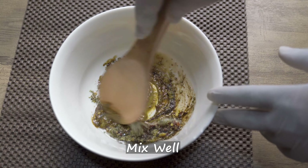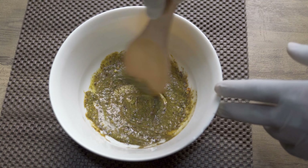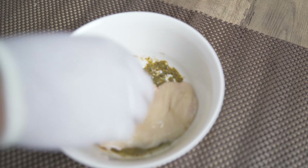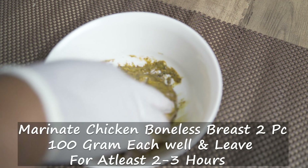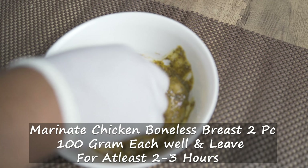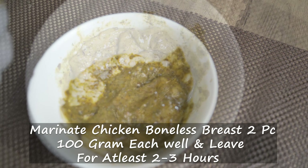Mix everything well. Add chicken boneless pieces 200 to 600 grams. Marinate and let the marination sit for at least 2 to 3 hours.